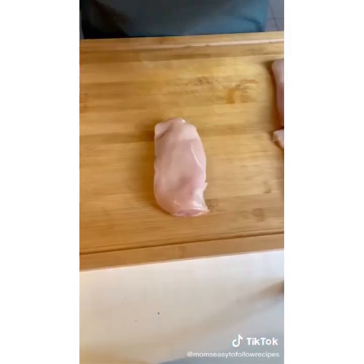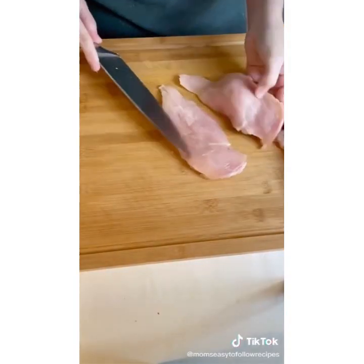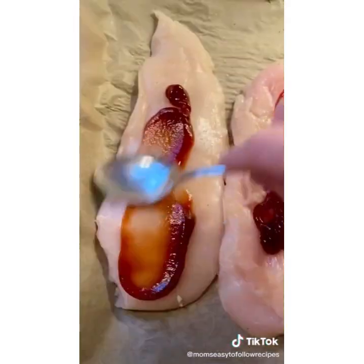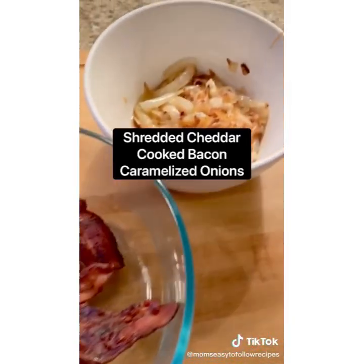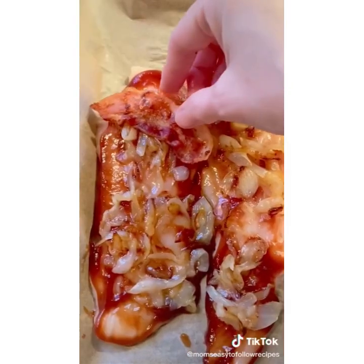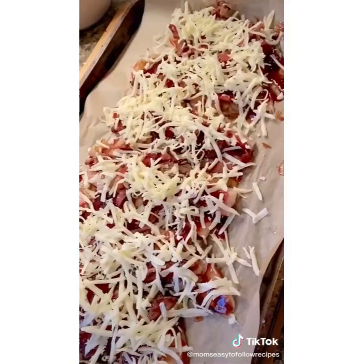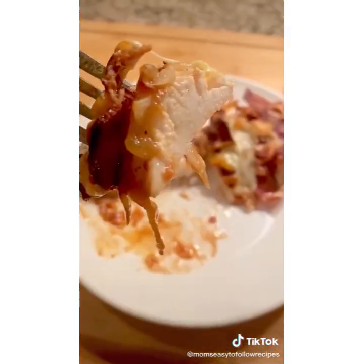If you're looking for a super easy dinner idea that will please everyone in your family, try this barbecue bacon chicken. Start by cutting three boneless, skinless chicken breasts, season both sides with salt, pepper, and a little barbecue sauce. This would be a perfect low-carb keto dinner. Add shredded cheddar, cooked bacon, and caramelized onions on top — layer your onions, then your bacon, then your cheddar cheese. Pop in the oven at 350 for 20 to 25 minutes, and it's that easy.